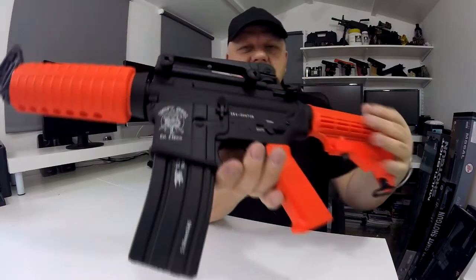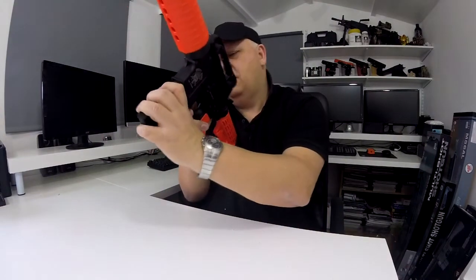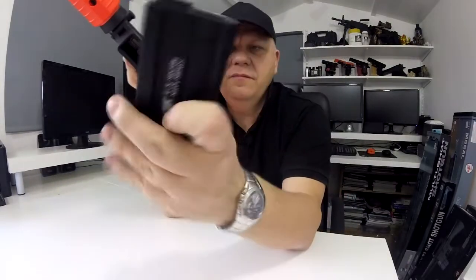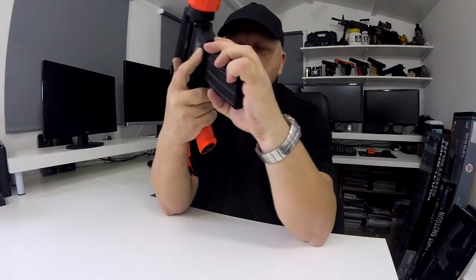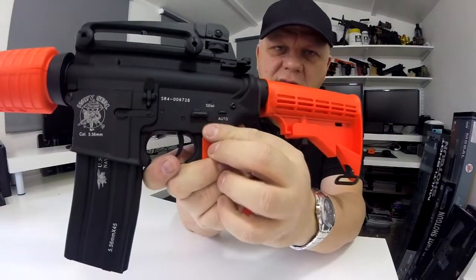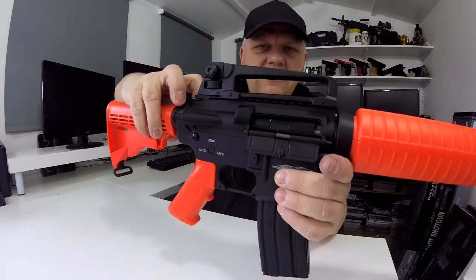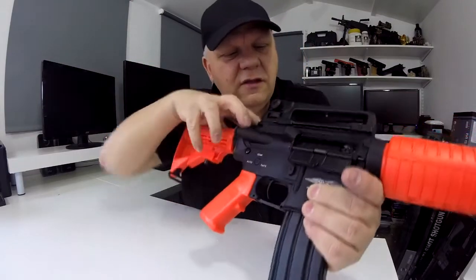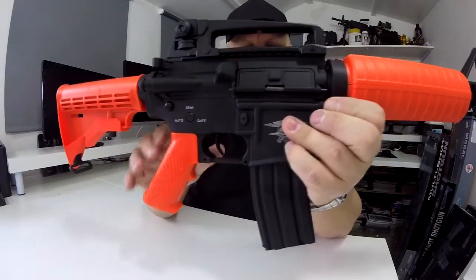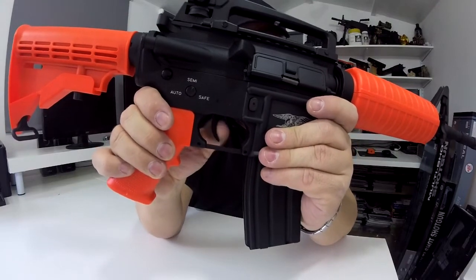Really nice markings from SRC — you have your Navy SEAL markings — and the magazine is also really nicely marked up. Full metal magazine. The selector switch is just on one side: safety, semi-automatic, and full auto. The hop-up is underneath the dust cover — you pull back the charging handle, it releases and you can see the hop-up dial there. Everything is metal, beautifully positioned, incredible feel. Really nice M4 trigger, and that is all metal as well.